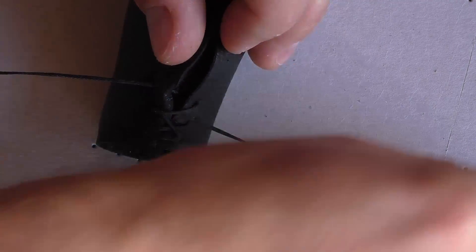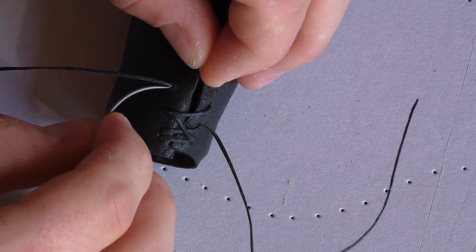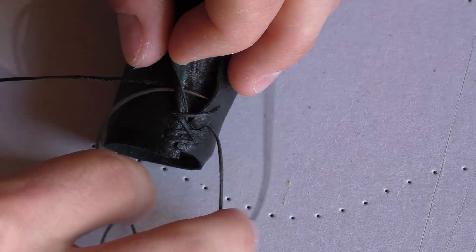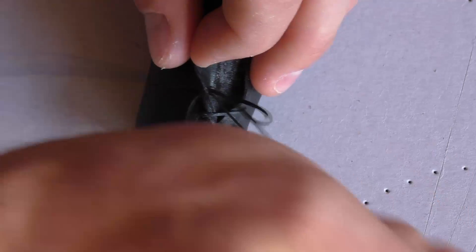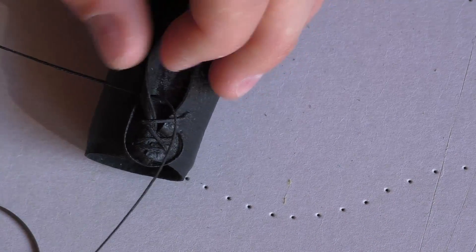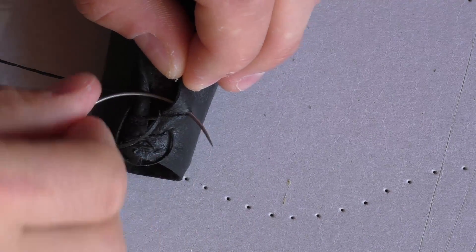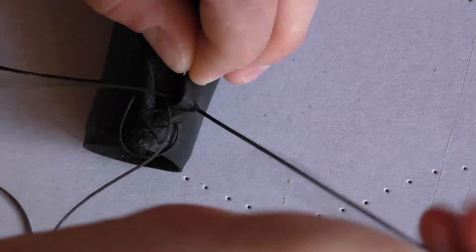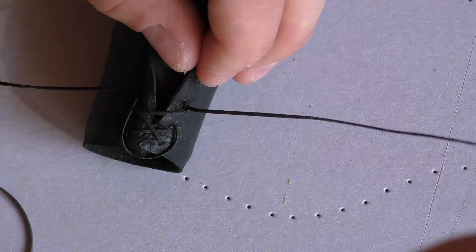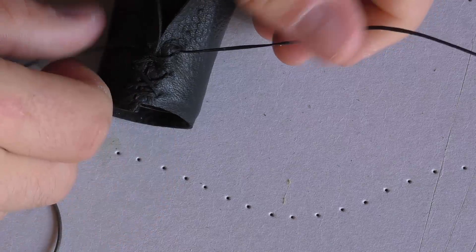To get a good looking seam, it takes time and some practice.